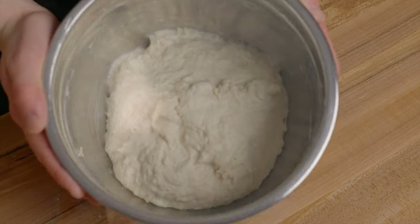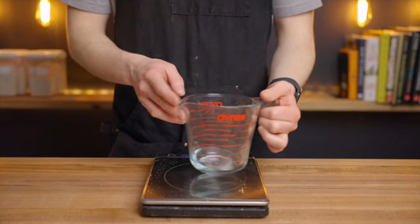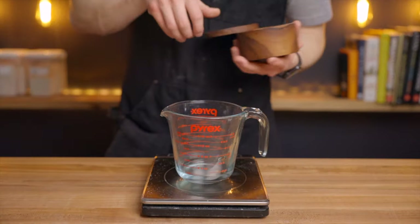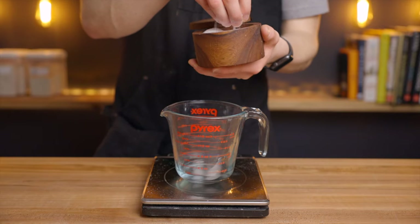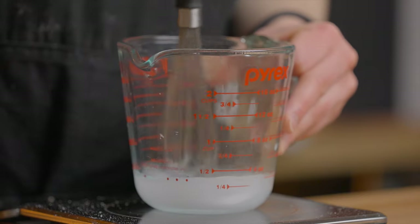I'll leave my recommended time schedule in the full post on my website. Once you've got your dough transferred into your warm environment, leave it there for about 30 minutes. In the meantime, prepare a mixture of 30 grams of water and 10 grams of salt, which we'll add to the dough after this resting period.